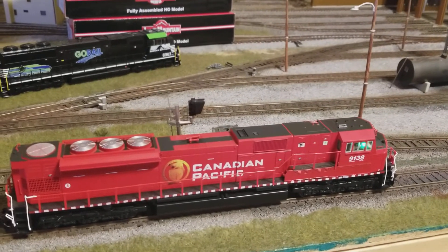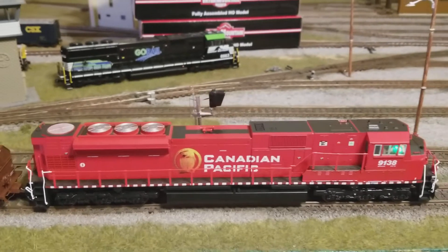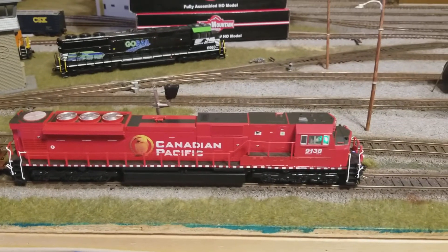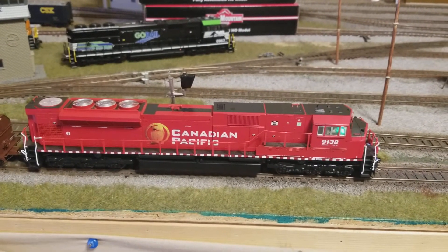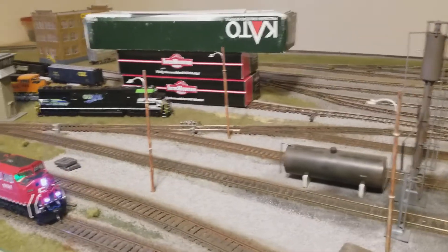It also has on-board keep alive. I had two speakers inside of it but I had to take the second speaker out because with the keep alive it just took up too much space.